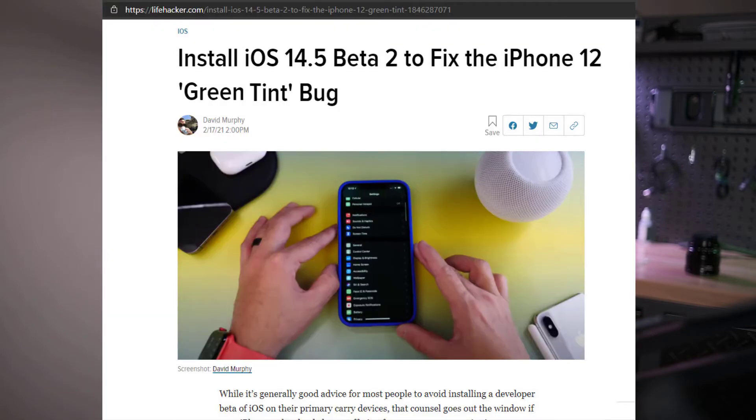In today's video, I'm going to show you how to install a beta version of iOS 14.5. Currently there's no release date for it yet. However, if the green flicker is really bugging you, you do have the ability to install the beta version to address that issue. I'm also going to do a comparison for the yellow hue issue — I was curious to see if it maybe fixed or did some kind of color calibration to the yellow hue on my iPhone 12 Pro Max.